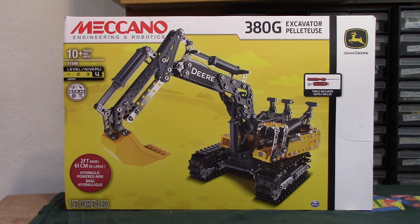So then this 380G excavator - one of several new sets, but as I said not all of them or many of them come in directly to the UK. But this is rather smart looking. Of course there's a lot of plastic, which is the way they seem to be going now. It's probably been said a million times but as you can see, a lot of plastic.